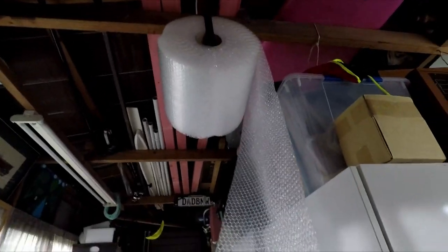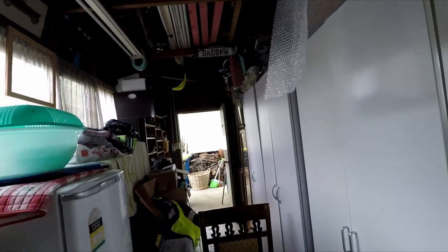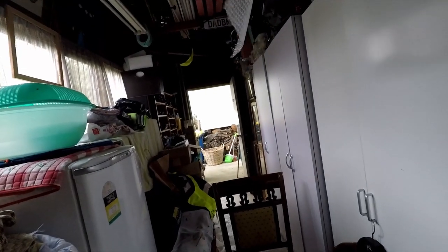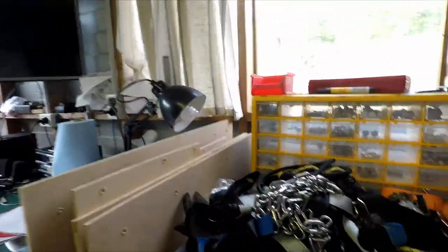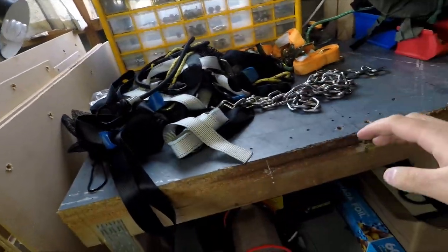Currently this is how my roll of bubble wrap is hanging. I don't like it because if you pull on it, it just gets caught on the webbing I've used to hang it up there. So I want to do something to fix that issue — I'm not too sure what I can do, to be honest. I've pulled out every single bit of webbing I've got around.